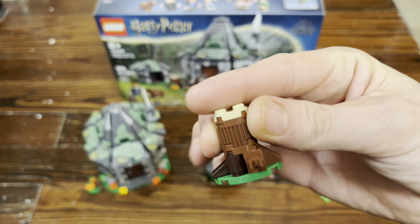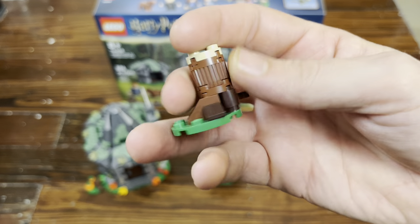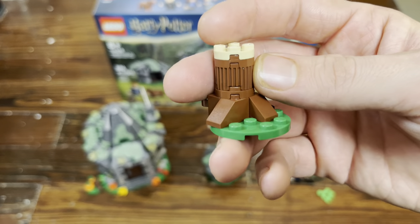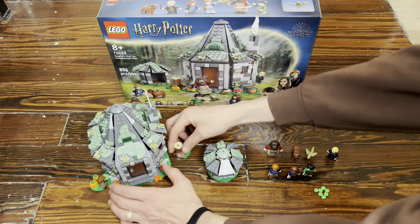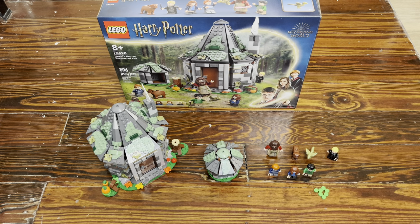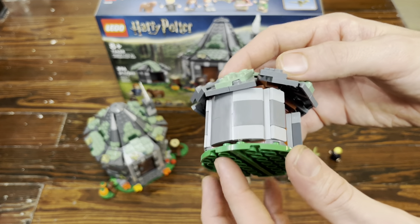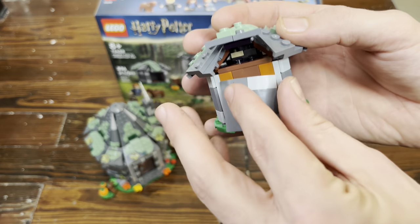I was looking into getting these ribbed — I don't know what to call them, knurled pieces — the ones with the stripes on them rather than smooth ones, because they look more like tree bark. But they're expensive and I might upgrade to that later. The doghouse has great techniques, especially the walls, where they're basically just pre-built and snapped on.